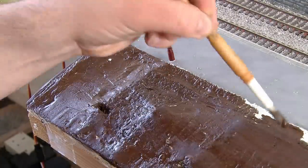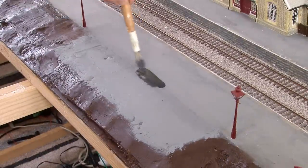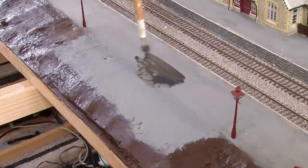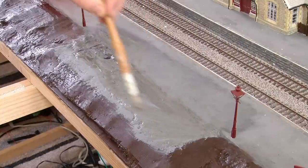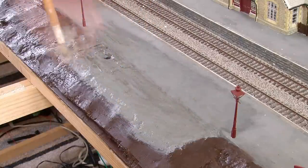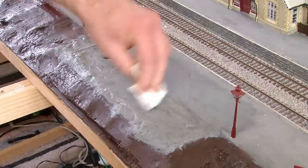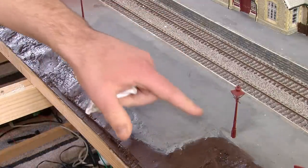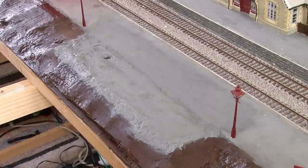Luckily the platform surface has dried now and the colour matches the existing surface pretty well. The only thing left to do here is add a dirty black wash over the area so that it doesn't look too pristine. I'm adding this onto the platform in front of the new area too just to help blend the two sections together. Once the wash is on there I then use a tissue to dab away as much excess as I want. This creates some nice varied shades on the surface which helps break it up as well as giving the impression that it's been here for a while.